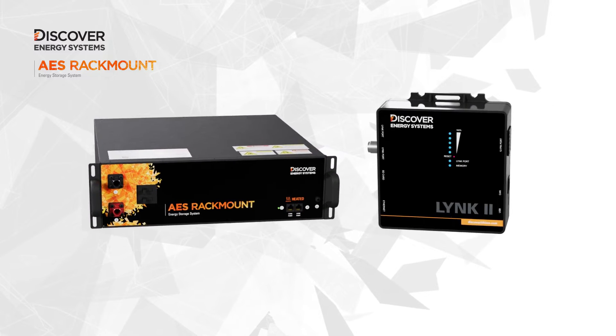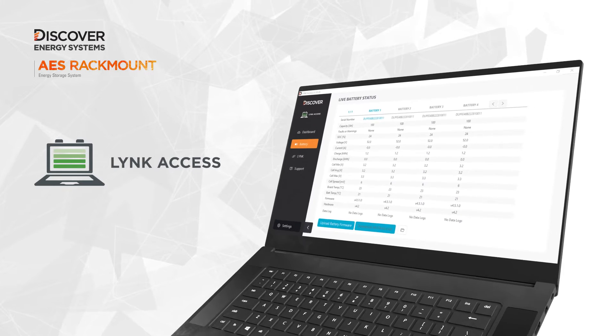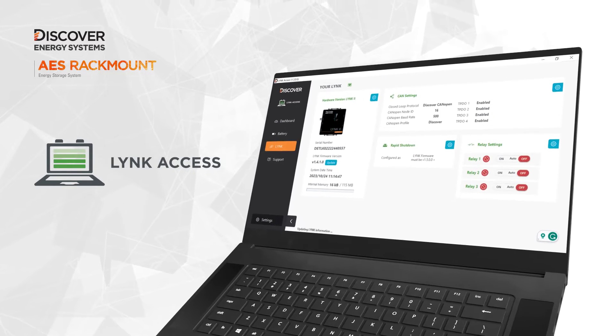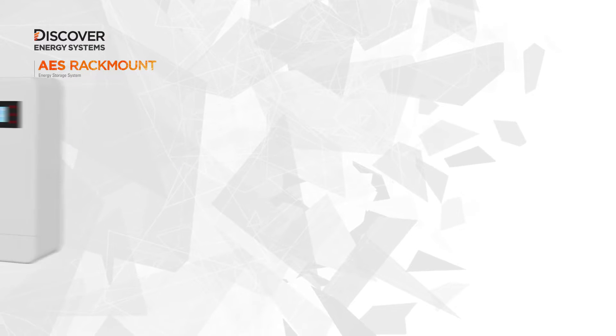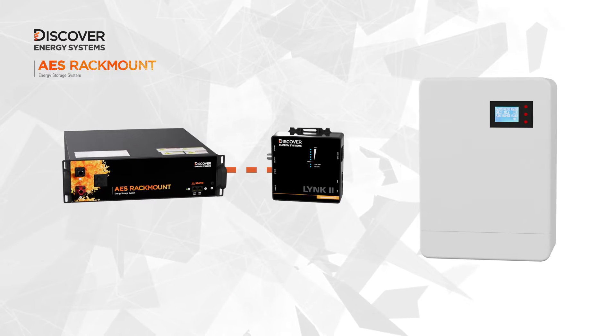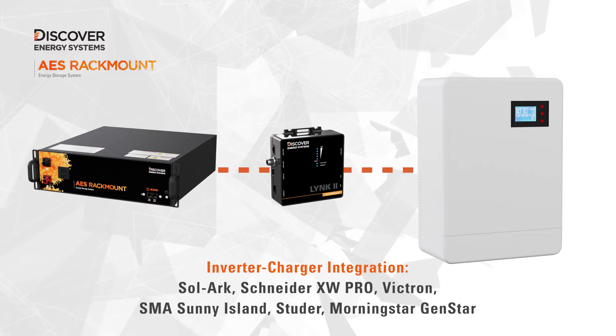Networking the battery module with the LINK2 gateway enables state of charge status and charge parameters to be communicated from the internal battery management system to inverter chargers and solar charge controllers. The battery module stands apart from other rack mounted battery modules with a full suite of closed loop inverter charger integrations.